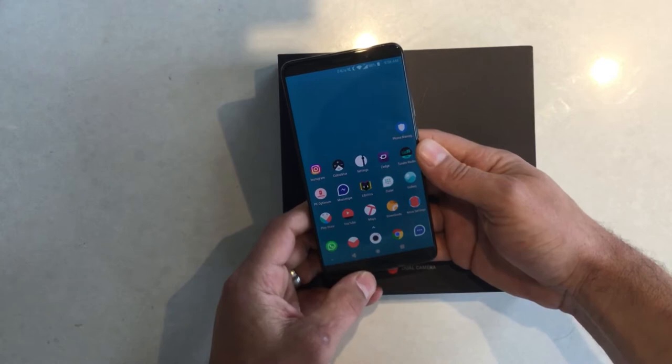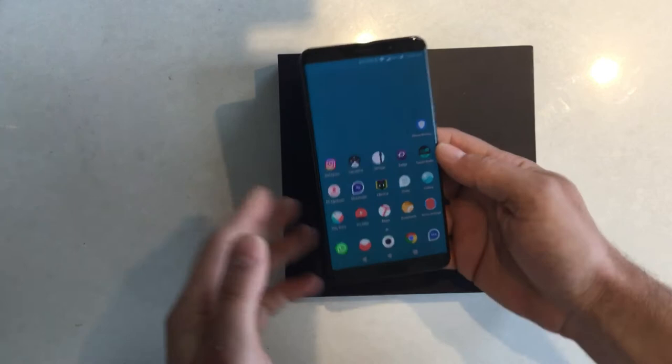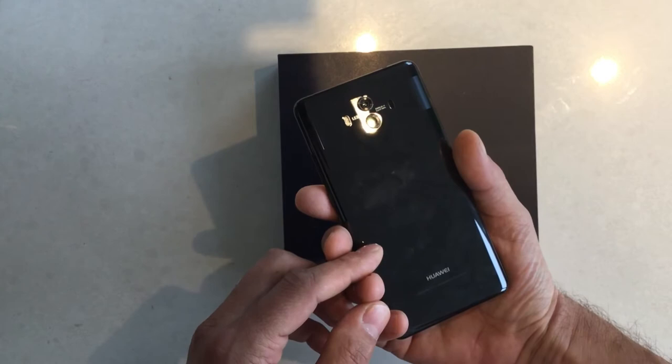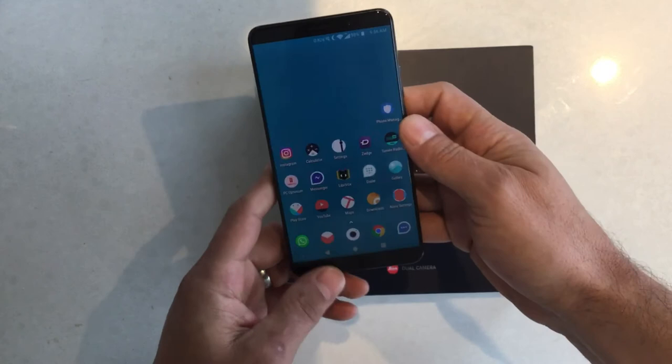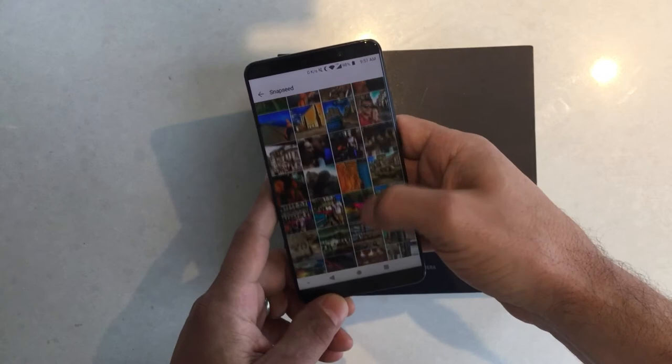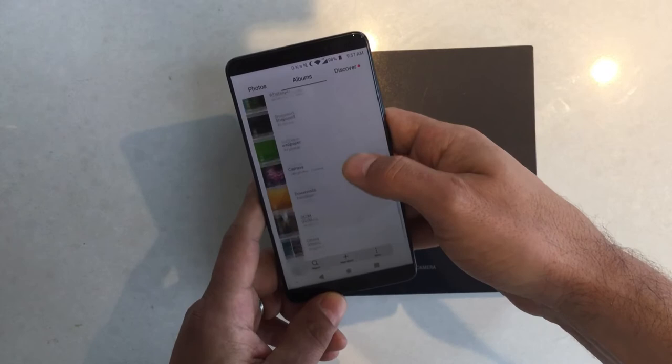In general, the big pros of Huawei phones are the battery life — it's unbeatable, with six to seven hours of screen-on time — the IR blaster, and the camera. The camera is fantastic; it's a dual camera setup with a monochrome 20 megapixel sensor and I think a 30 megapixel RGB sensor. It's just amazing.